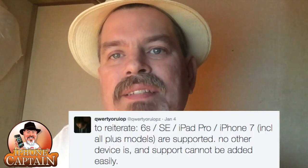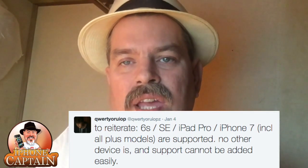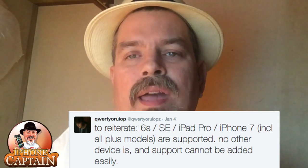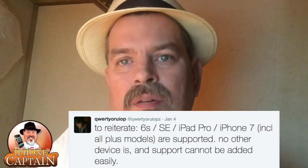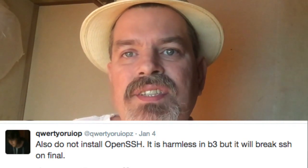Luca also recommends to not install OpenSSH. OpenSSH is a tweak you can download in Cydia that will help you, if you have a bad tweak, connect your device to a computer and go in and remove that tweak through the computer connection or through iFile. He says that his new jailbreak YALU already has this baked in.